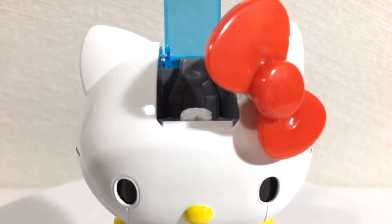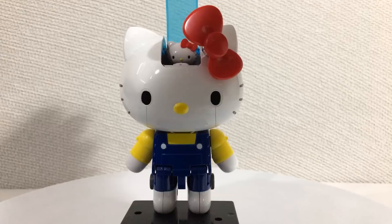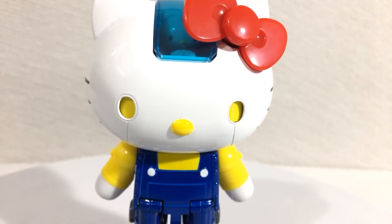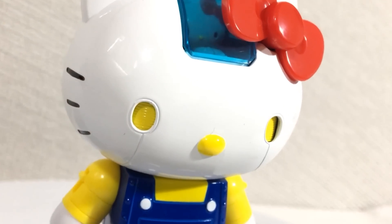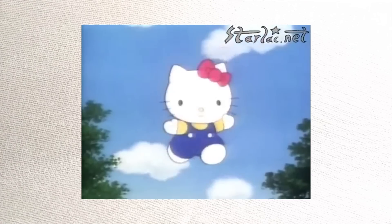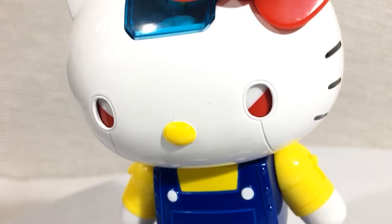Now coming back to the gaping head — there's a button on the dashboard, and if you push this button, things quickly go to hell. Beautiful engineering to allow this eye-switching gimmick, but holy fuck does it look kinda creepy. Let's go even deeper into the depths. I never imagined what an angry Hello Kitty would look like, but now I don't have to.